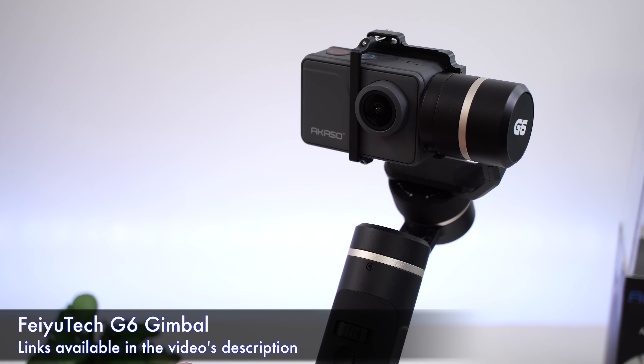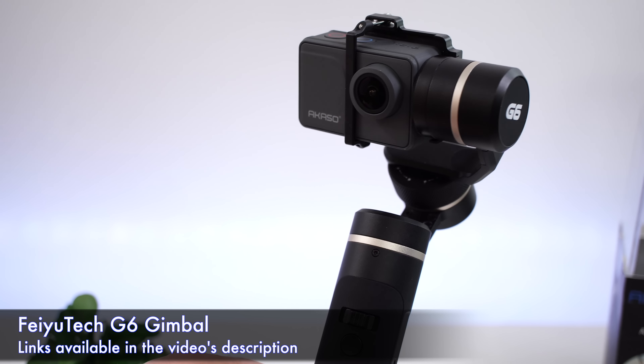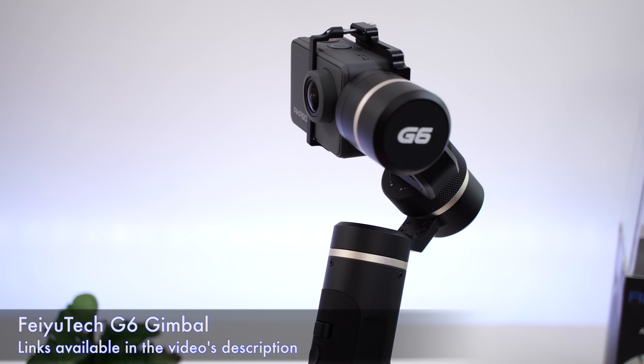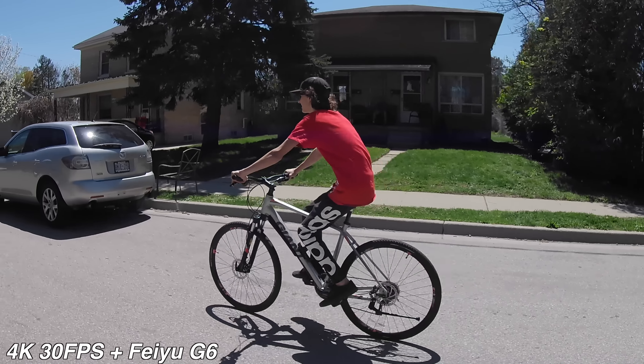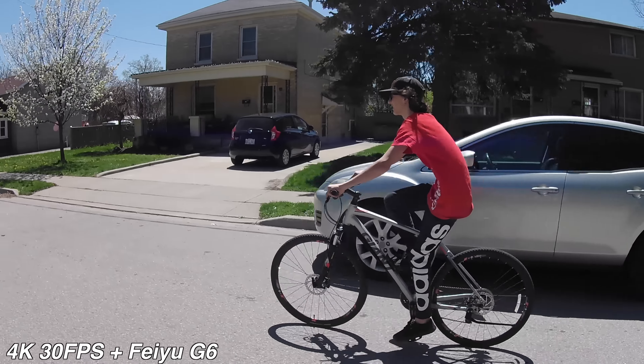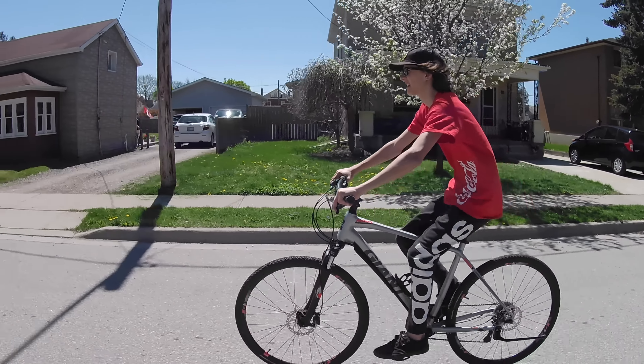If you need better stabilization, I recommend using a three-axis gimbal. I was able to use this camera with the latest gimbal from Feiyu called the G6, which is a gimbal made for action cameras. This is a short clip recorded using this camera and this gimbal, so you can see that the image stabilization is much better using a gimbal versus the electronic image stabilization.